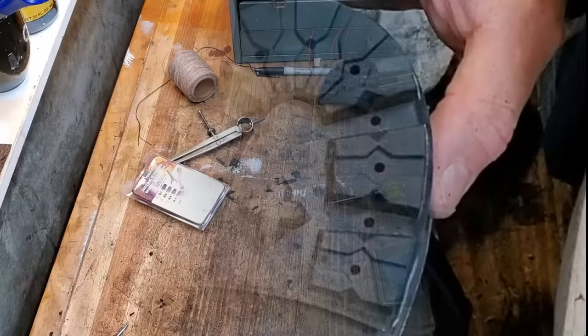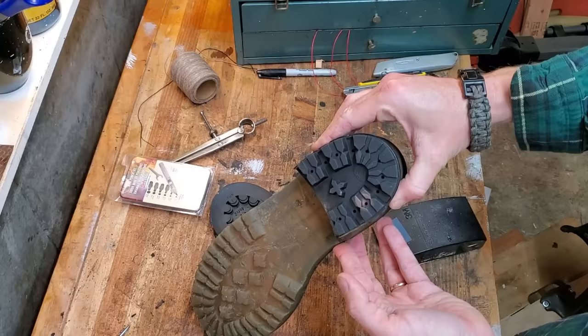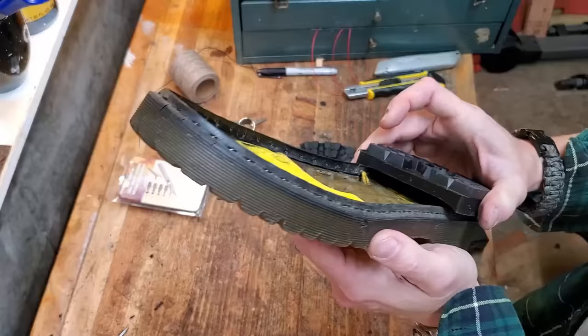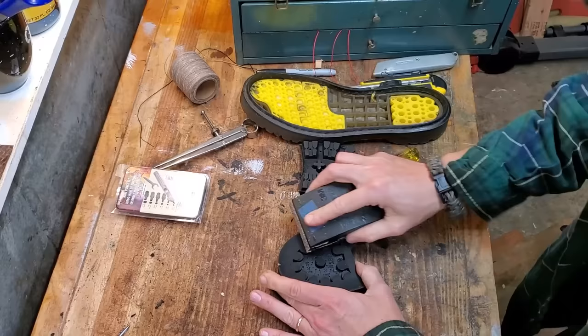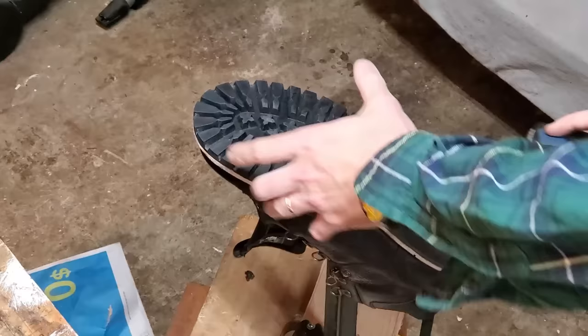The first heels I bought were size 14 — too small. It turns out heel sizes do not reflect shoe sizes. I had to go from a size 14 to a size 18 heel. I wear size 13 shoes, and it's a size 13 sole, but the heel needed to be an 18 to be the right size. A warning for anybody getting into this: make sure you bring the shoes with you and actually look at those heels when you're buying them.